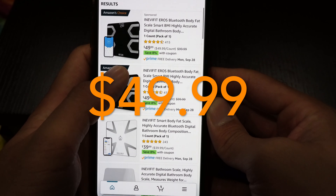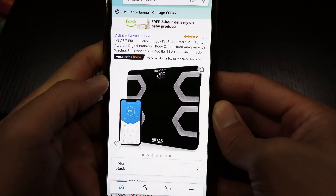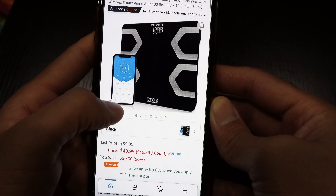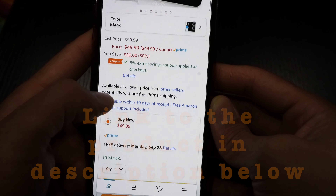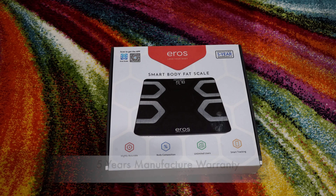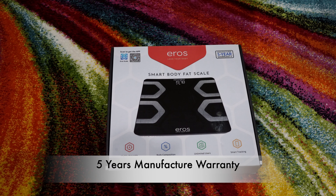It goes for $49.99 and currently is available with an 8% coupon on Amazon, linked in the description below. This video is sponsored by InAvid Fit. It comes with a manufacturer 5-year warranty.